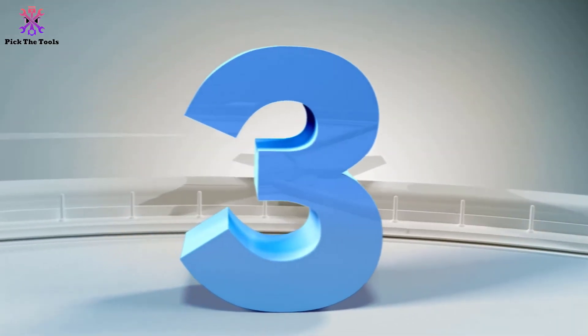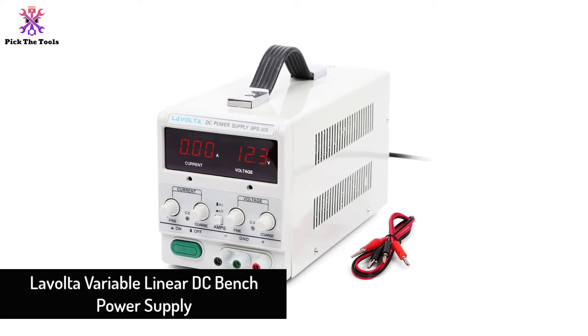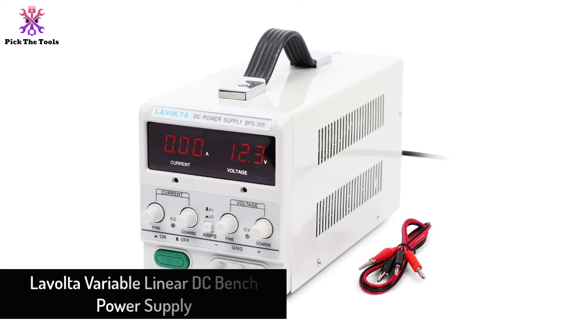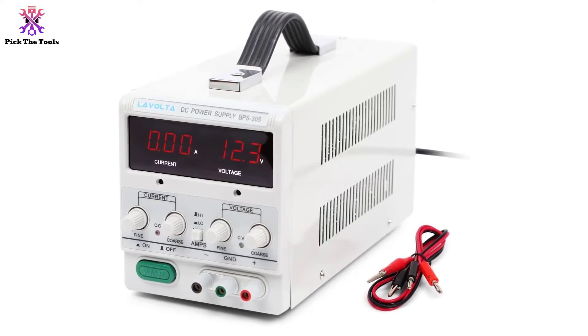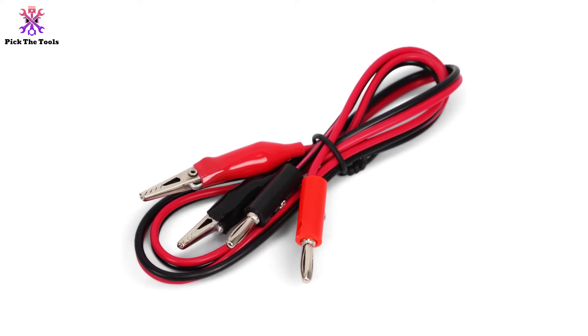At number three we have the Lavolta variable linear DC bench power supply. If you prefer the linear type that produces a heavier power supply, you can go for the Lavolta linear bench power supply. This best-selling power equipment is engineered with safety features that allow you to use it safely whenever you need to accomplish a project with a stable power supply.